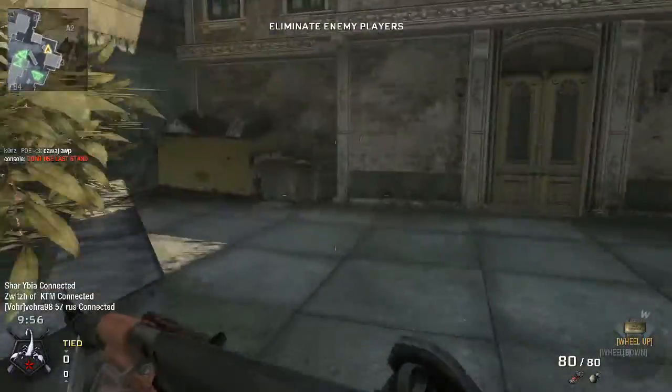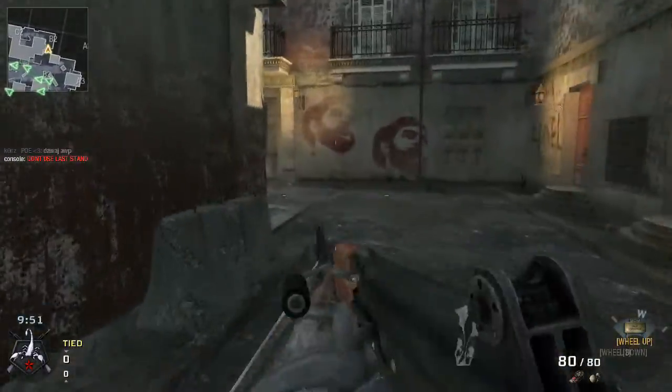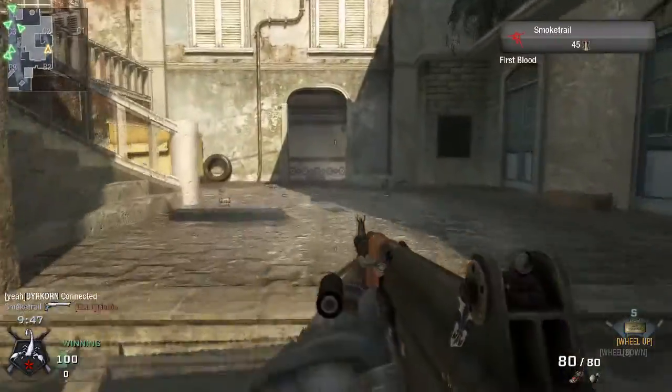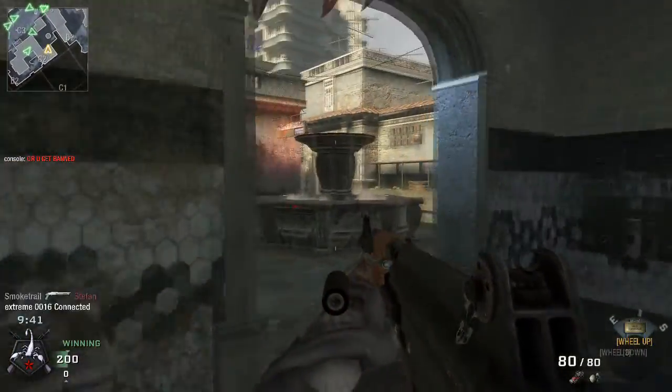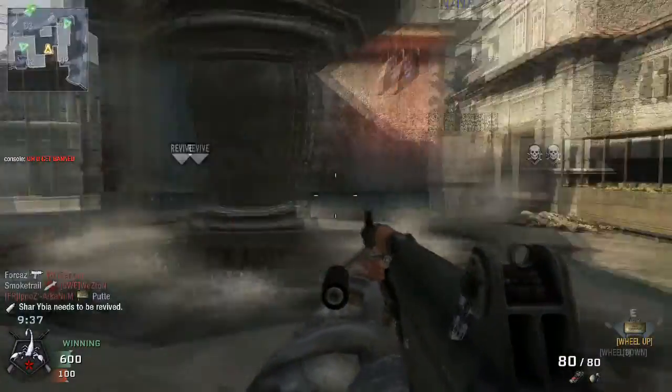Hi guys, HyperLev here, the Norwegian Gamer. I'm just going to bring you a really quick update on the Playclaw situation, if you want to call it that. A few videos ago I talked about Playclaw, my recording software of choice.